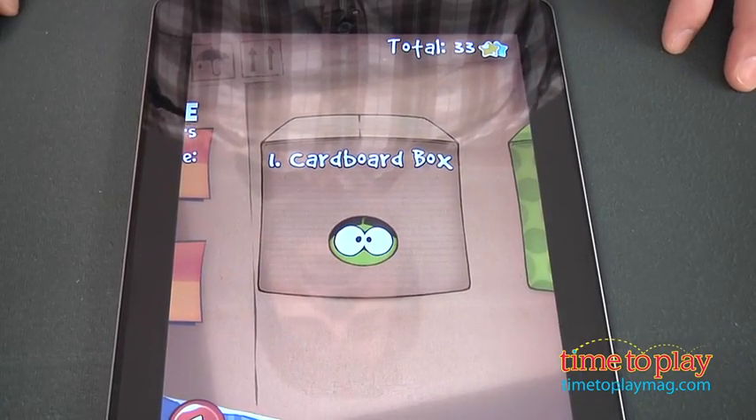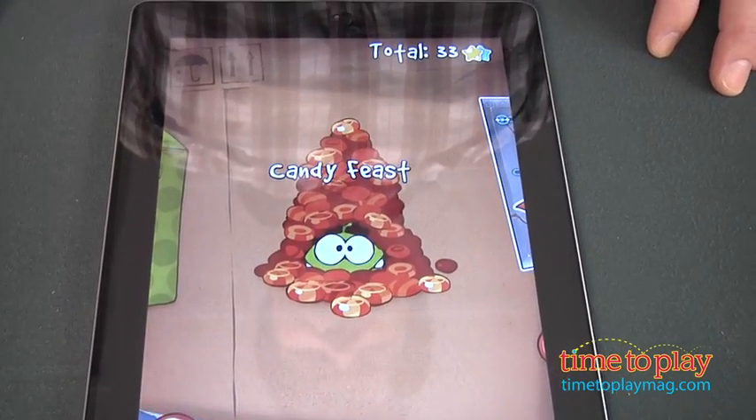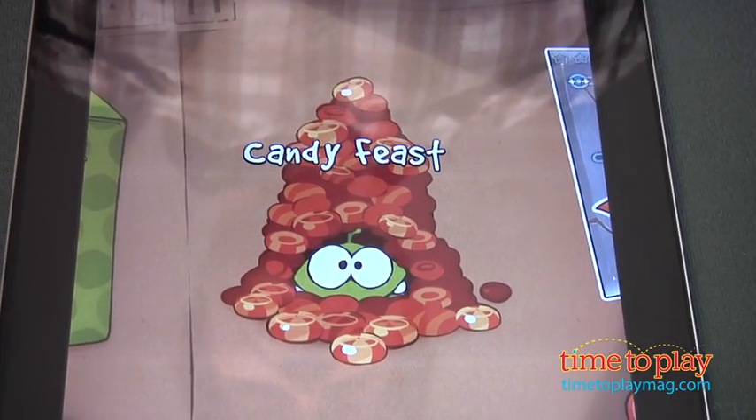Once you've unlocked that new level, you'll find it in your Cut the Rope game — called Candy Feast. It's a whole new way to play the game, and you have to use the plastic figure to play it.